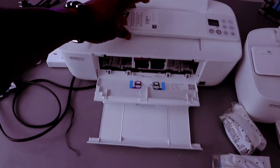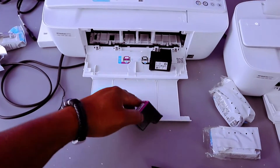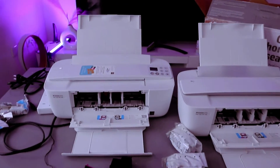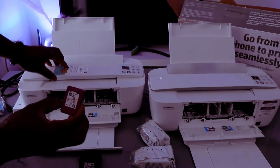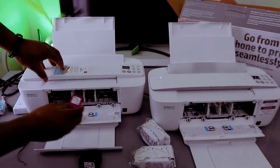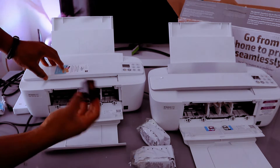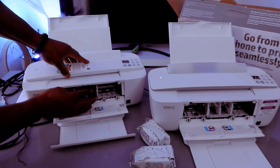So now with this printer, to remove the ink press here. And to install the ink, what you need to do is the color cartridge goes to the left and black goes to the right. Just go in, push it upwards — and the same thing is applicable to this one, go in and push it up.